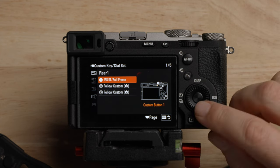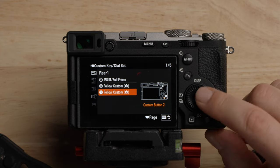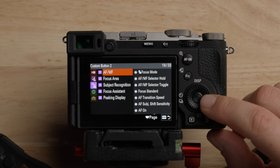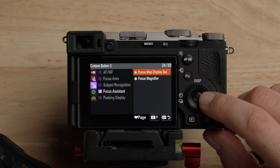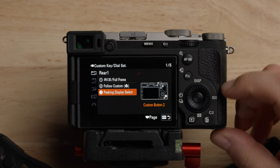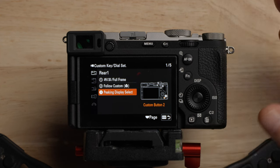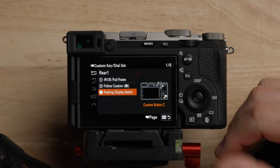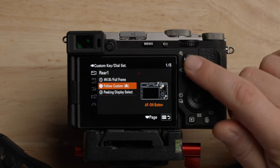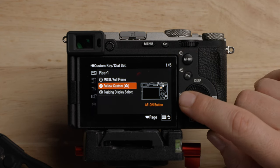Custom button 2 I leave as is. Custom button 3 I'm going to change to focus peaking on and off. There aren't a ton of custom buttons on the A7C2, but for me personally those are the things I use most often — punching into Super 35 and turning focus peaking on and off. And the autofocus on button I do like having that.